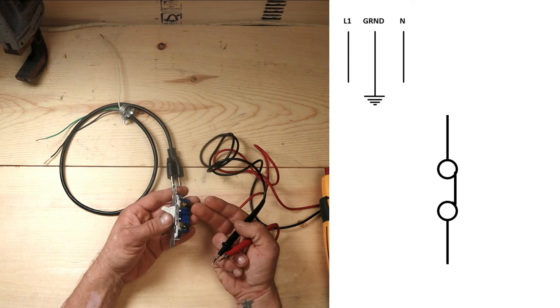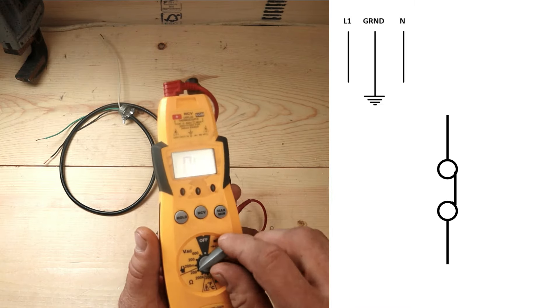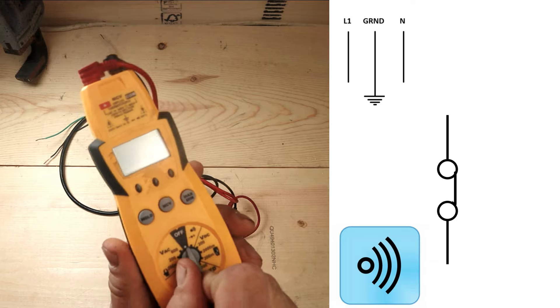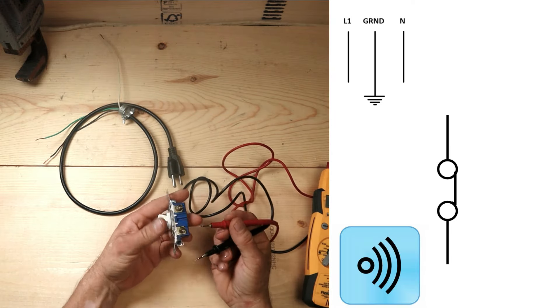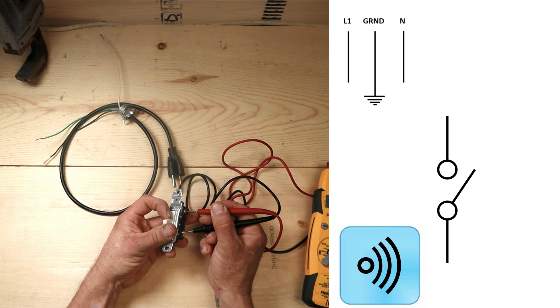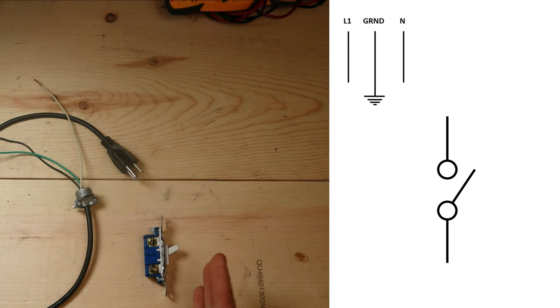For the continuity test, put your meter on that little circle with the sound waves on it. On a closed switch you will get a beep and you can see we have continuity. Open the switch and we lose it. So that's telling me the switch is functional.